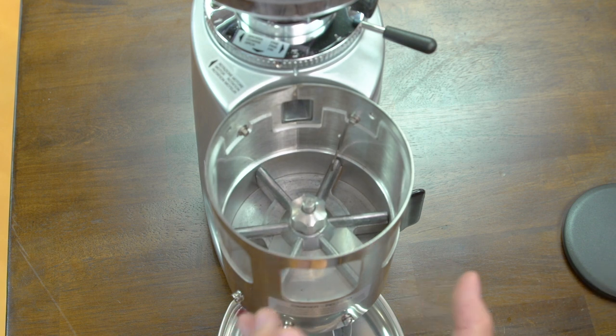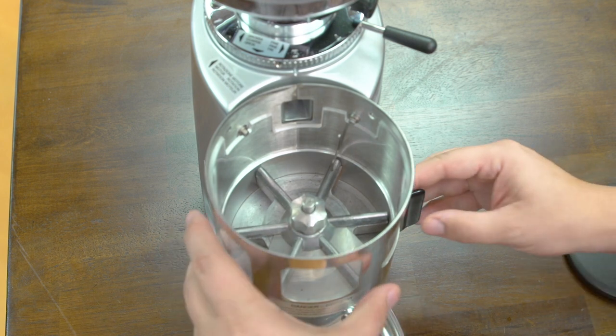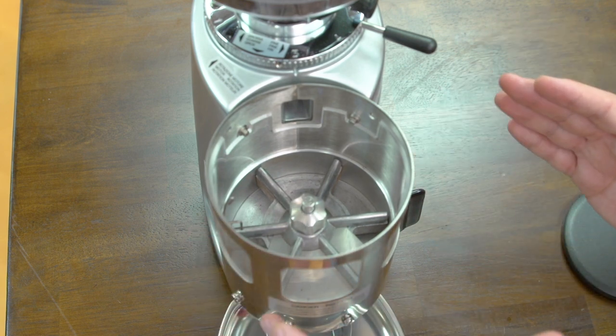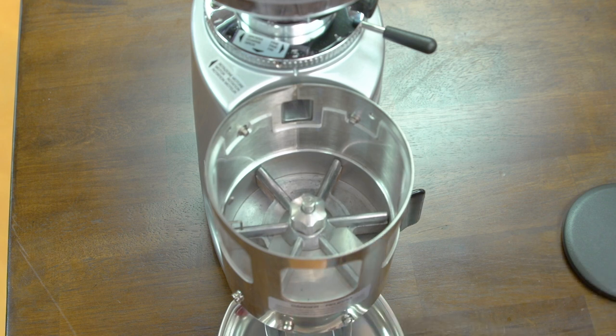This star-shaped wheel is what does the actual dosing. You'll see these triangle-shaped cavities — those represent a single dose. In order for this dosing mechanism to work, each one of those has to be covered with coffee, so we have to have it at least filled half of the way. When I pull this lever, that's how the dosing gets done. It turns clockwise, pushing the coffee, and this metal plate levels it off and dispenses a single dose into your portafilter. That's the proper use of a dosing grinder.